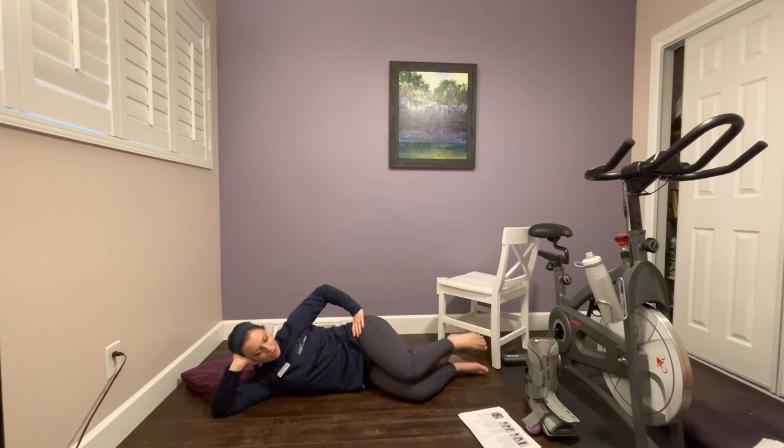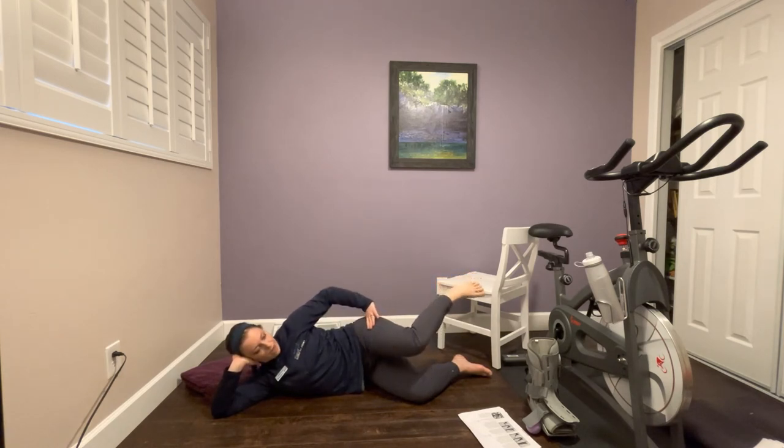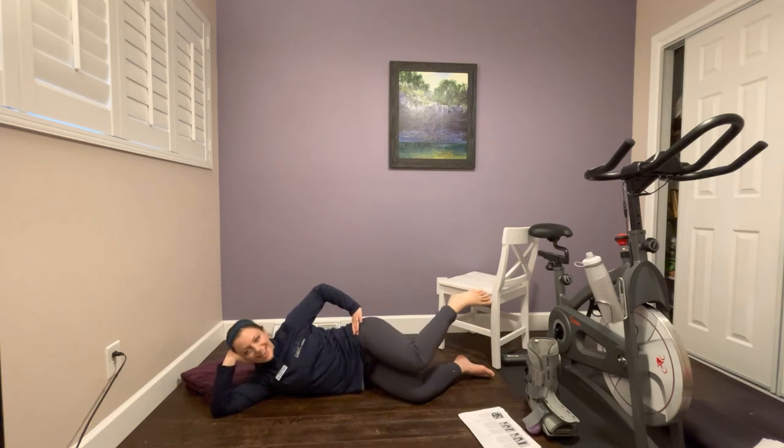Clamshell number three uses the same internal rotation motion but with a different starting point. Separate your knees and ankles as your starting position, then internally rotate your hip, tap your knees together, and come back. It's not a knee clap — it's a rotation, so the heel actually goes up. Do 10 repetitions. You should really feel a burn on the side of your hip. These are hard — almost done!